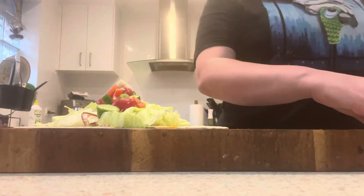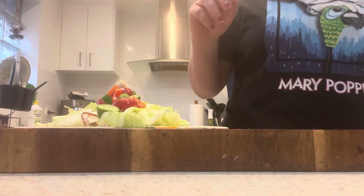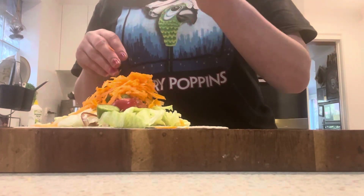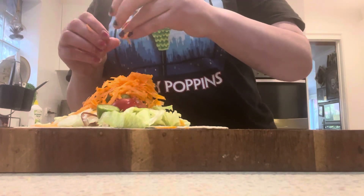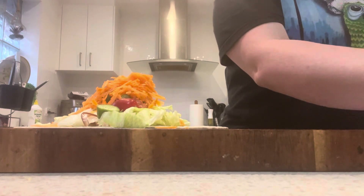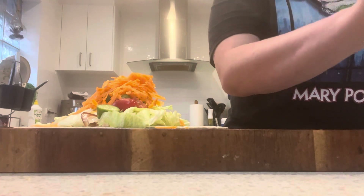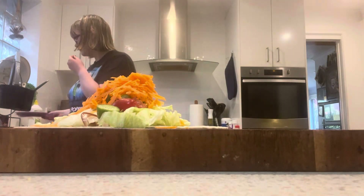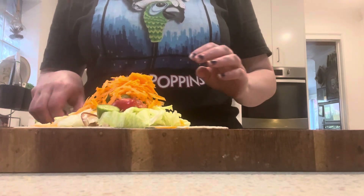All right, and then yep, and then the last one will be colors. It's all ready to wrap when you're ready. Yep, honey.